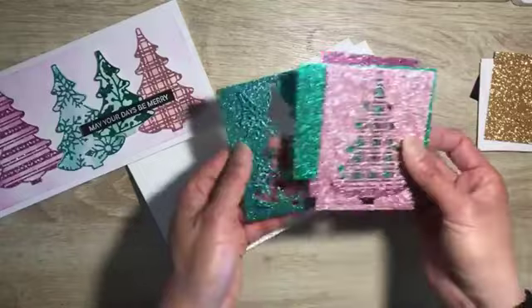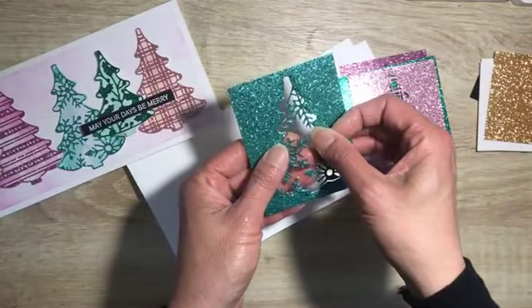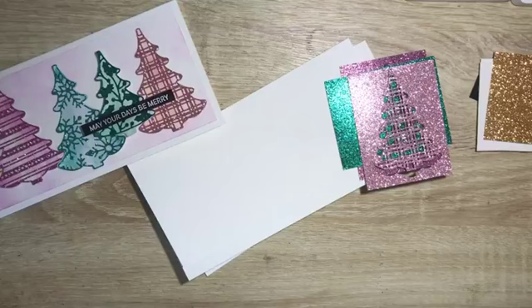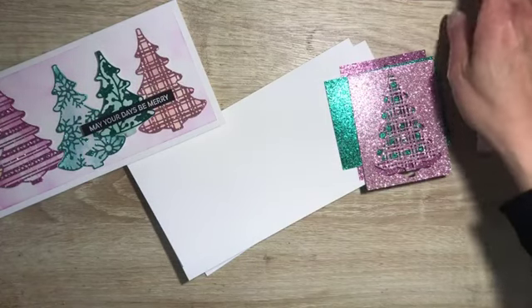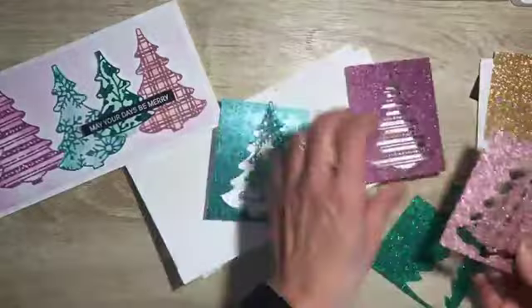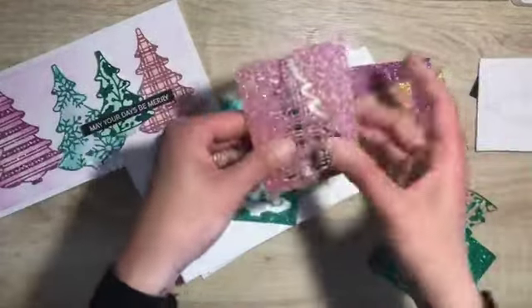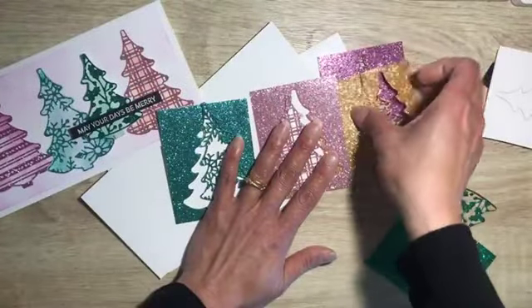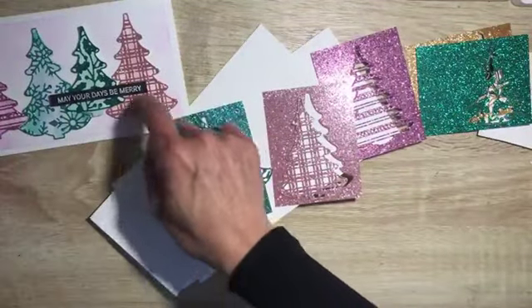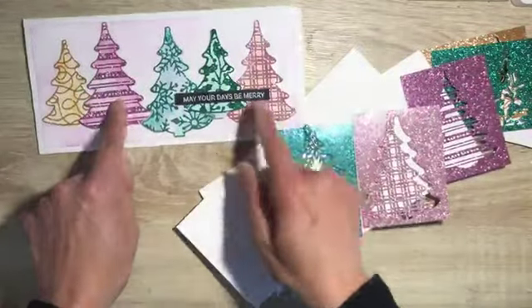These are the glimmer paper — I think these are the 2023 to 2025 colors. We've got the glimmer paper and it comes in all these colors, and I have pre-cut them for you. You'll get all five colors and all five designs that I have cut out. There are three big ones and then two smaller ones.